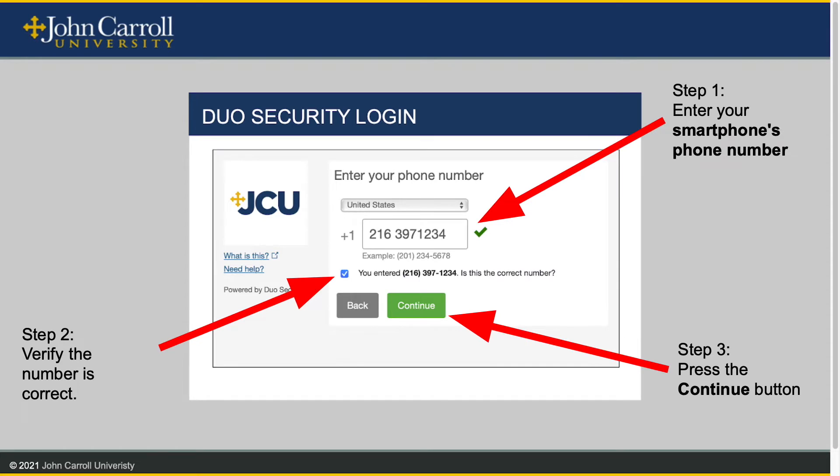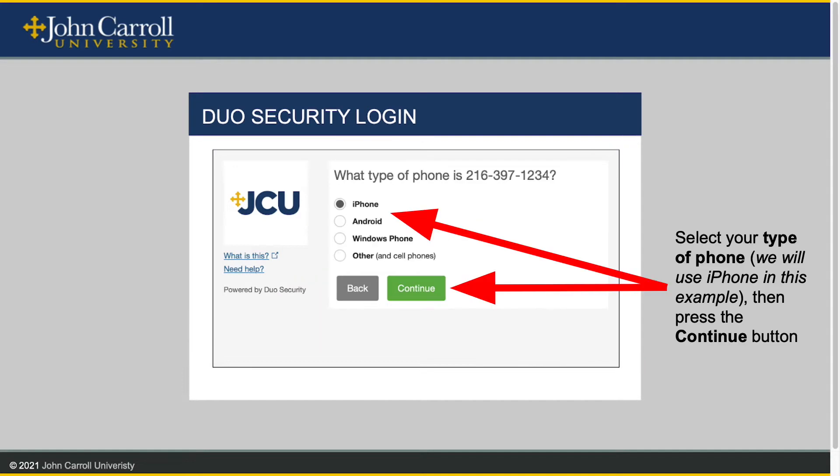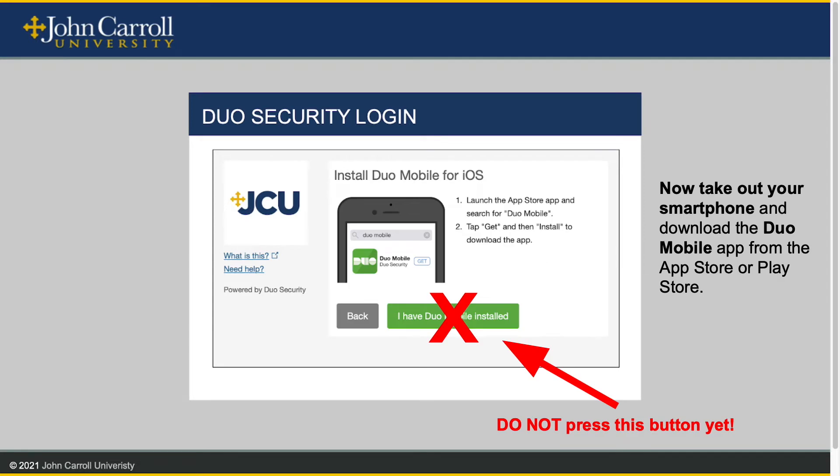You will enter your smartphone's phone number. Verify that this number is correct and click Continue. Next, you will select the type of smartphone that we will be working with. In this example, we will be working with an iPhone, but Androids are equally supported. Press Continue. Now take out your smartphone and download the Duo Mobile app from either the Apple Store or the Google Play Store. Do not press the green button yet.